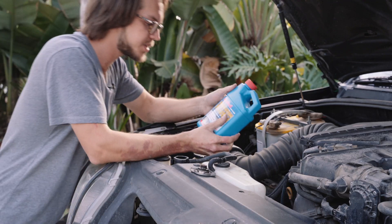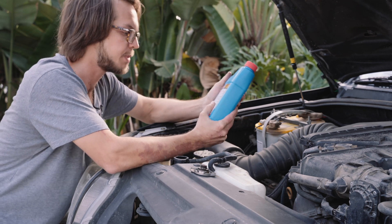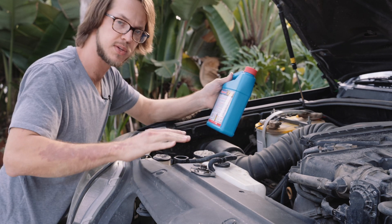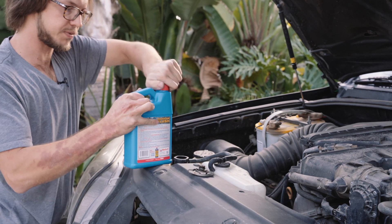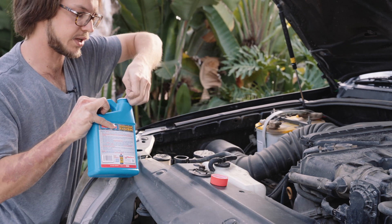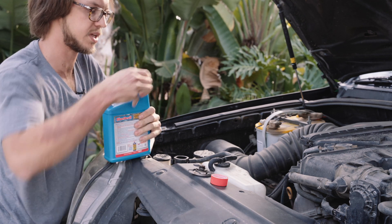The directions say to fill and drain one more time. My water looked pretty clean, so I'm not going to do that. But with everything cool — you don't want to do this while it's hot — take off your radiator cap, go ahead and pour this stuff in. Then with the engine running, we'll go ahead and top off with water and let this run for ten minutes.